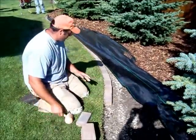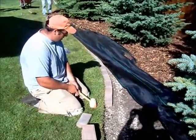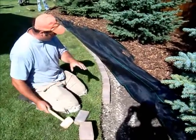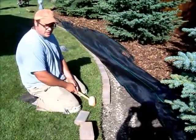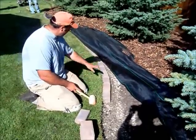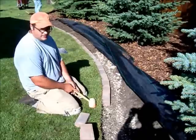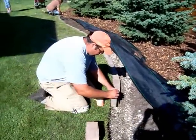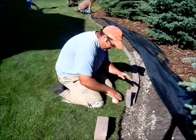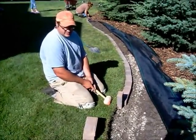Some people call this a mowing strip. The idea is the bricks are put in level to the landscape grade, so you just run the wheel of the lawnmower along the brick and it cuts out any trimming. A lot of people put in a border that's taller and then you have to trim. We like to keep things nice and simple.